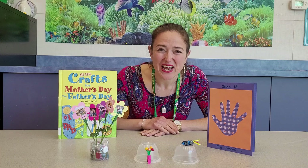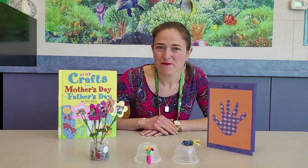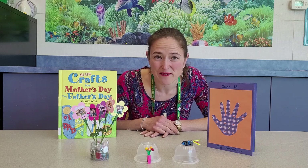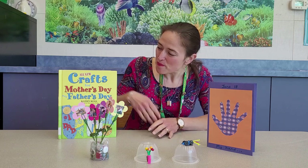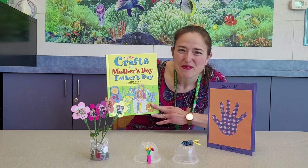Hi everyone, this is Miss Jen from the Lawrence branch of the Mercer County Library System. I'm here today to show you four Father's Day crafts. When I looked on Pinterest for some Father's Day crafts, I see a lot of the same ones with ties and tools, which are really neat. But I found this book in our collection, All New Crafts for Father's Day and Mother's Day, that has some unique ones.